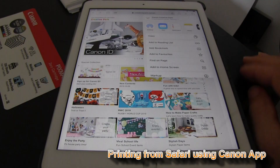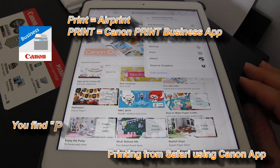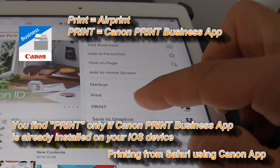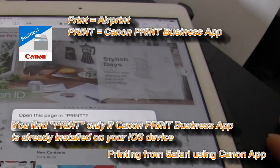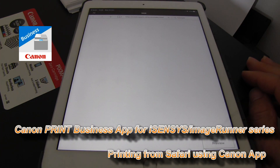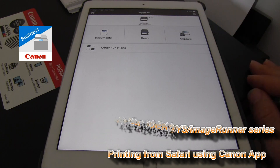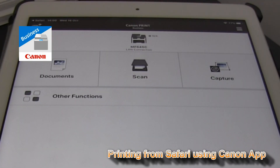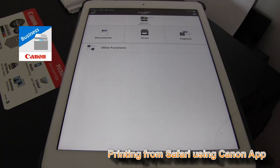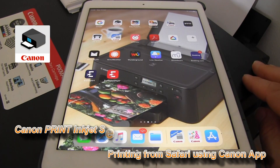If you have a Canon Laser Printer, you can open the web page with Canon Print Business App. But this app is not available for inkjet printers. The app for inkjet printers is called Canon Print Inkjet Selfie App.